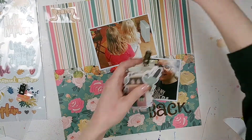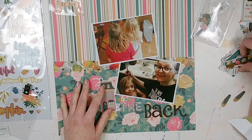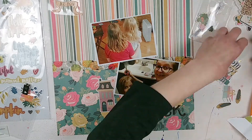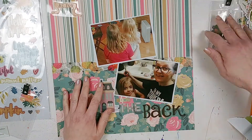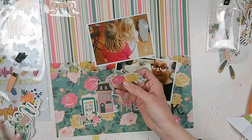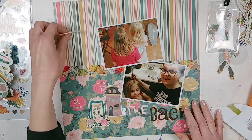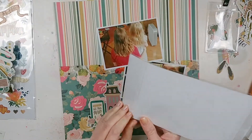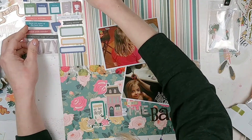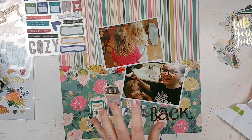Now I'm piecing together the embellishments. The original layout had three big flowers next to the title, but I didn't have three of the same kind. Since I'm using Simple Stories 'I Am' pattern paper, I went through the 'I Am' ephemera and chipboard embellishments. I put a house because we were at home, and a little piece with flowers that says 'You Got This Girl' — which felt fitting since I cut my own hair and it worked out fine.